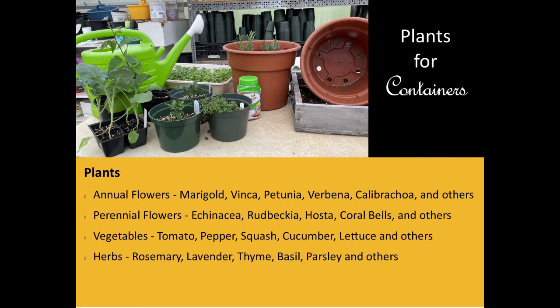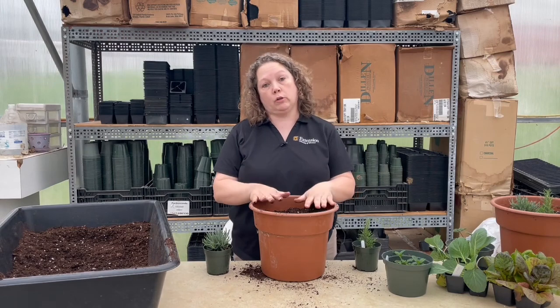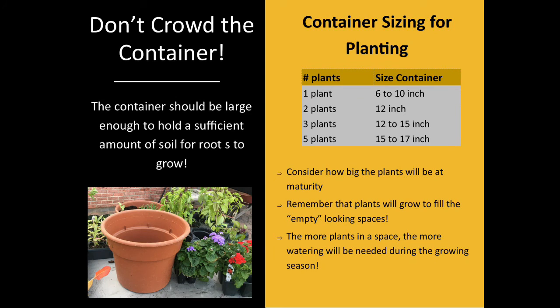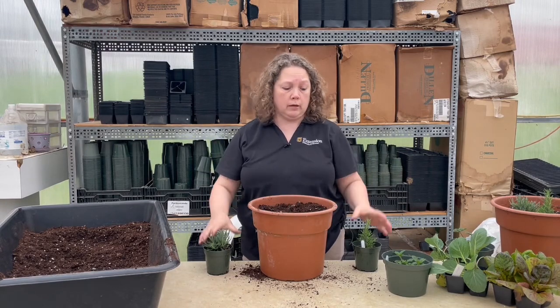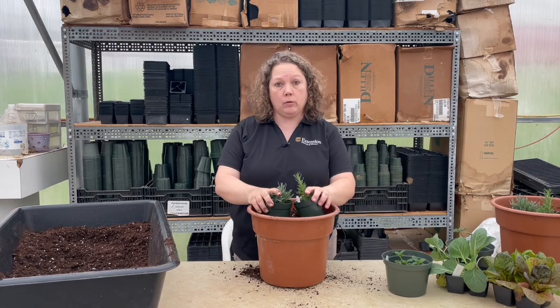So what can you put in this pot? You can put vegetables, annuals, or even perennials. I like to put herbs in a lot of times. When planting in these pots, make sure you don't overcrowd. In a 12-inch pot you want one to two plants. With a 15-inch pot you can go with three plants. Anything bigger you can plant four to six plants depending on how big they get. They grow fast and will take up that pot really quickly.